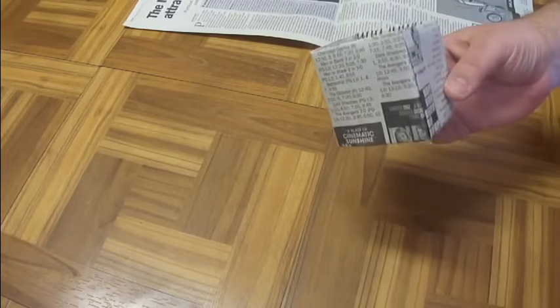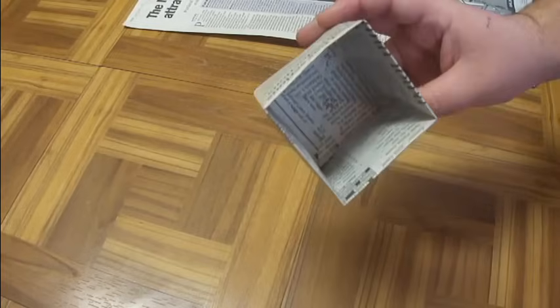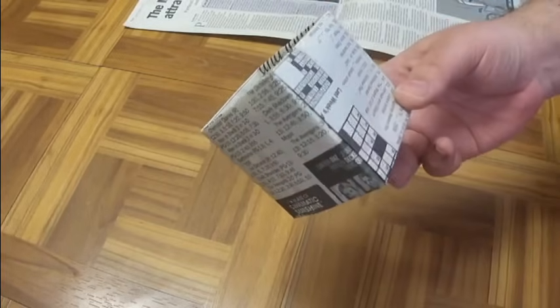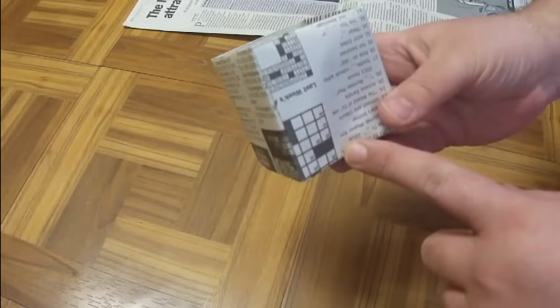It is the first part of March and I need to get some seedlings going for my patio garden. I don't have any pots and I don't want to buy pots, so I'm going to make some like this out of newspaper. They measure 2¾ inches across each side and they are 3 inches deep.